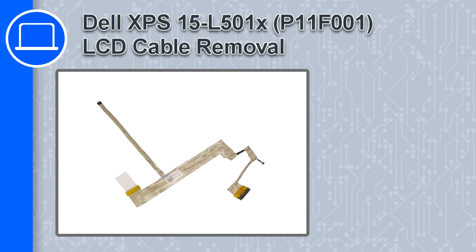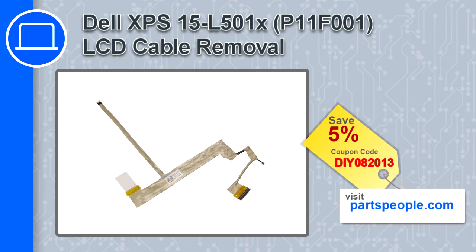Hey, how's it going? In this video, we'll show you how to remove the LCD cable from an XPS-15 version L501X. If you're looking for parts for this laptop, go to our website and use this coupon for a 5% off discount.